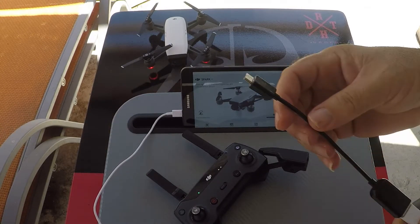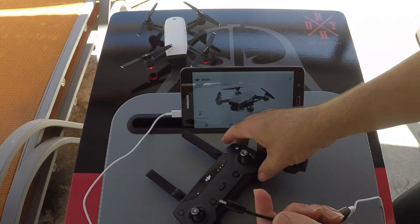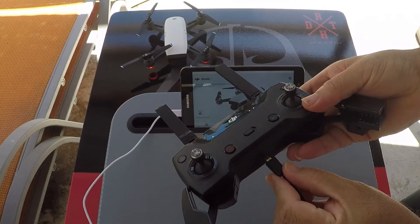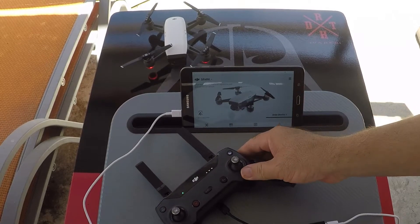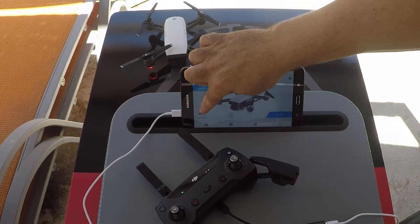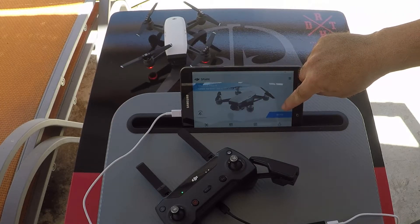Now that you have switched it around and connected this piece right here to your controller, you will hear a beep when you plug it in. The bottom of the screen will say connected right here, and Go Fly will appear right here.